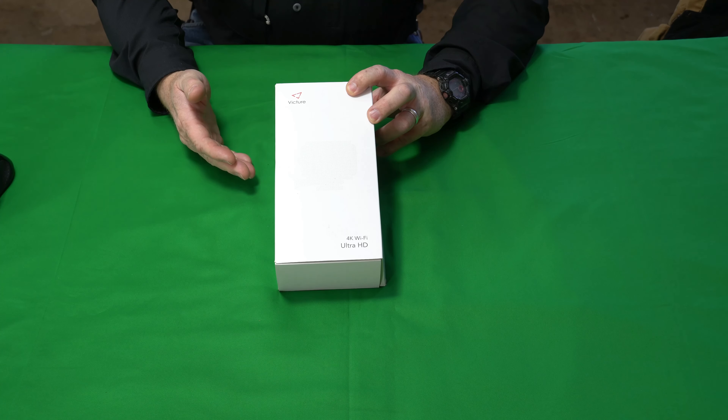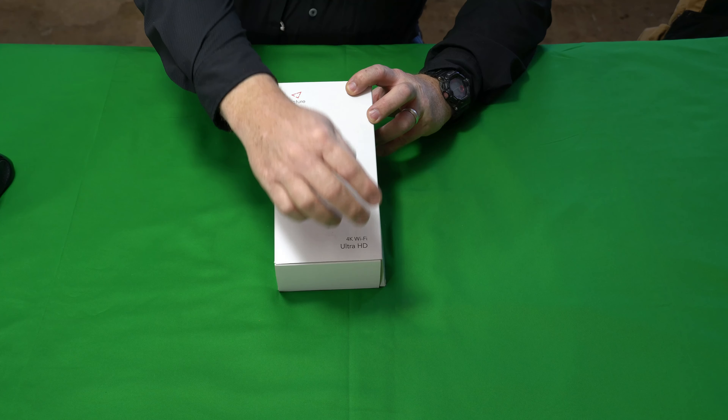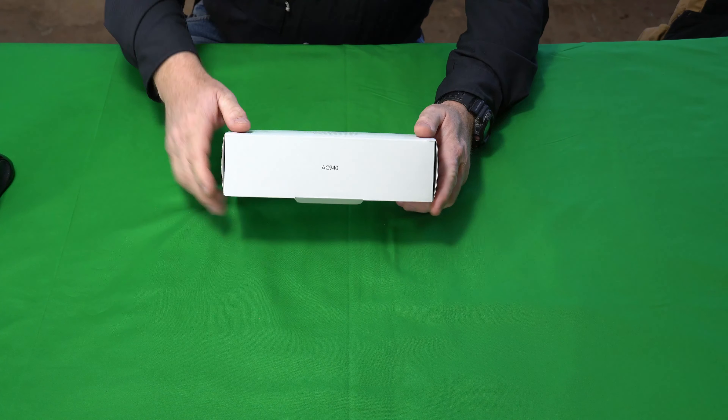Hey, the Gadget Man here with nothing but gadgets. Today I'm going to be talking about this Victor 4K Ultra HD Wi-Fi camera. This is the AC940 model. Three, two, one, let's get at it.